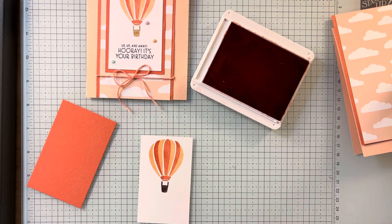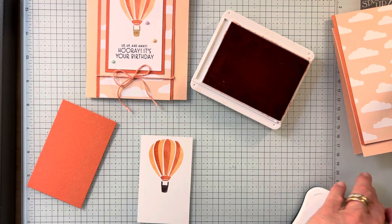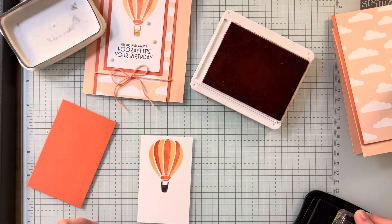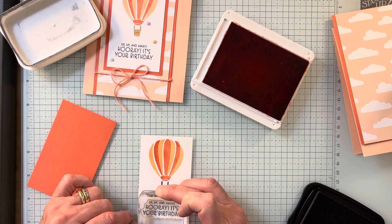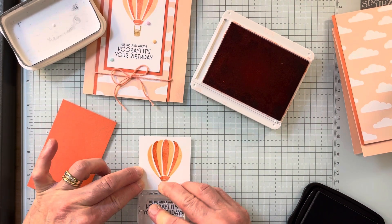Then I'm going to stamp the words in Memento. I love the words with this set. The outside says 'Up, up, and away — hooray, it's your birthday.' Isn't that cute? I think that's really cute.